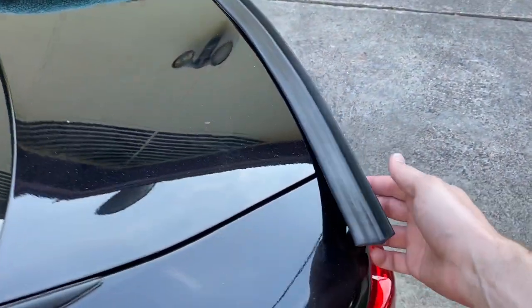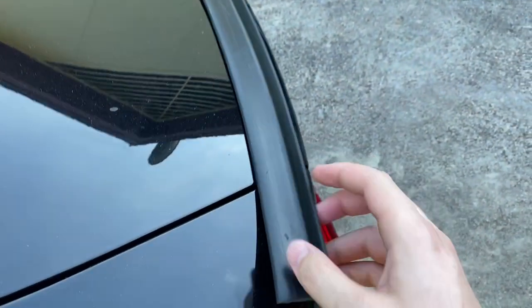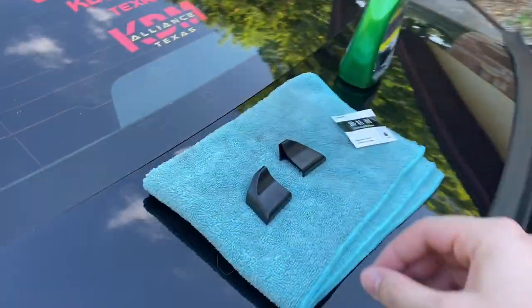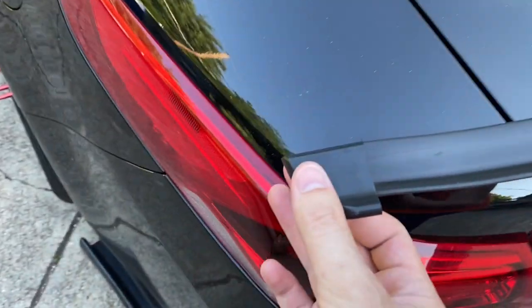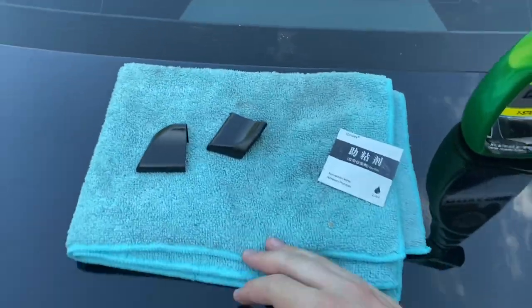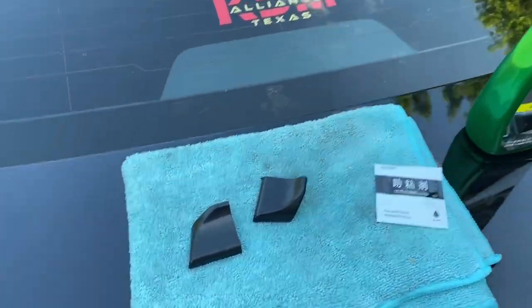So here is what the spoiler looks like up close. It's basically just a chunk of rubber that's got a bent up backside there to give us a little bit of a lip. And then you can cut this down to size and they give you these little end caps to put on so that you can mask the side where you cut, in case you got some jagged edges. And to apply all this to the car, it has the 3M double-sided adhesive on the bottom.